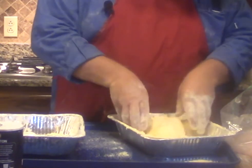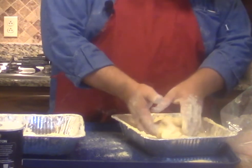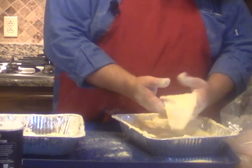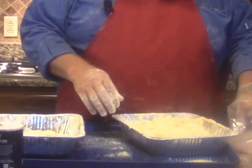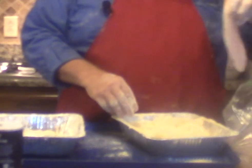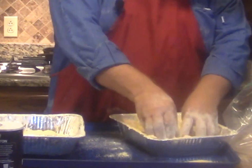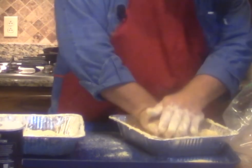Now to season up my cornmeal, what I have in here today is about two cups of corn flour, two cups of cornmeal, about two tablespoons black pepper, two tablespoons of cayenne pepper, a tablespoon of garlic, and about three tablespoons of salt. I'm going to season this up.